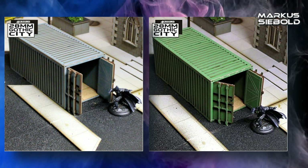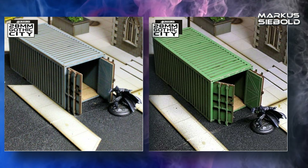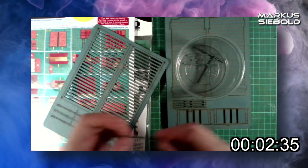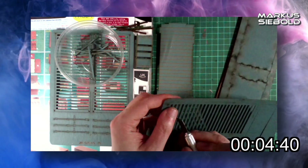I have returned, and with another terrain crit from Foreground — their shipping container MDF set, made up of card and 2mm MDF. But rather than just build one, I figured I'd build two of them to see if there were any differences. Spoiler warning: the only difference was the color.